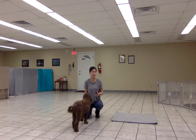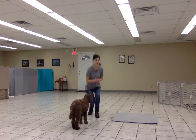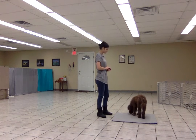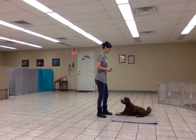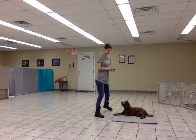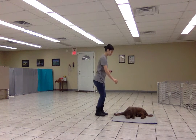I'm going to show you how Indy and I have been progressing the place behavior so that she stays on the mat as I move. Place. I'm going to start with small movements, just a step to the side. She gets treats for holding the down on the mat while I move.